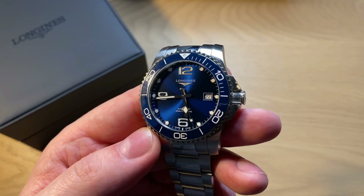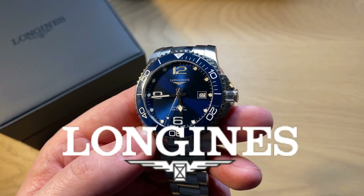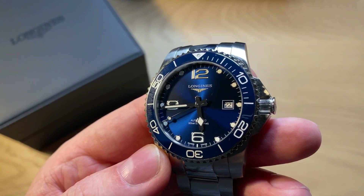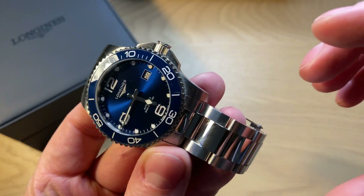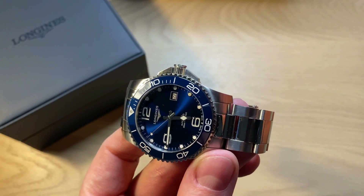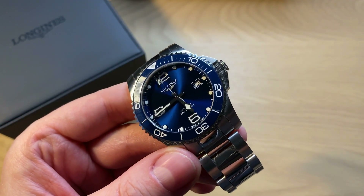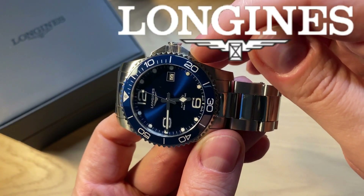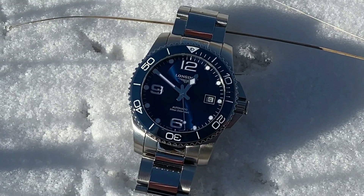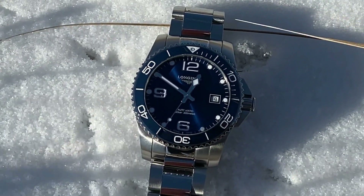At 12 o'clock: 'Longines' and then the winged hourglass logo, which is the oldest trademarked watch logo in the world — a really famous Longines logo. It's an hourglass with wings, which also testifies to their aviation history. The cool detail is that when you look at the crown guards — these brutalist crown guards — and the way they designed the crown is really clever because it's easy to grab the outer part when you want to pull it out and set the time or wind the watch. You can actually see the winged hourglass, just like the logo, is what they made the crown guard to look like.